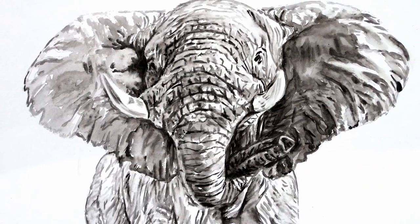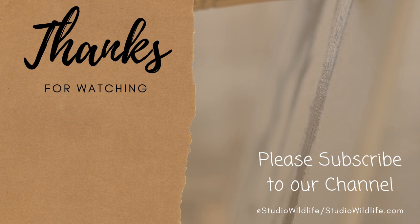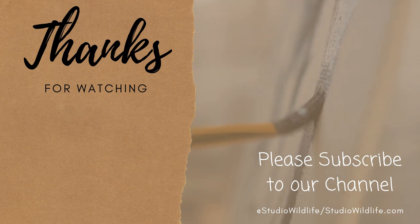As always thank you so much for watching and if you enjoyed the video please make sure to give it a like and please do click that subscribe button. For more wildlife art tips please head over to www.studio-wiredlife.com.